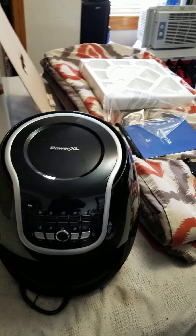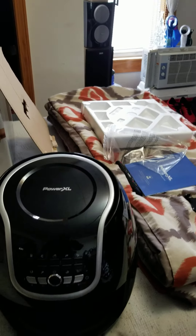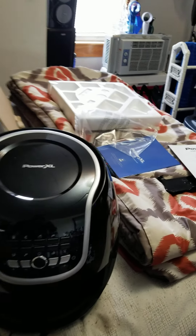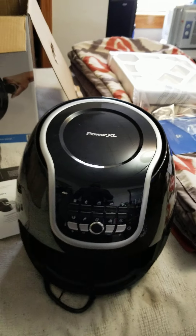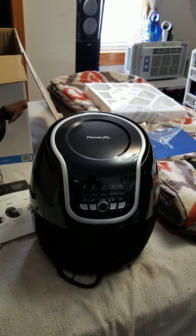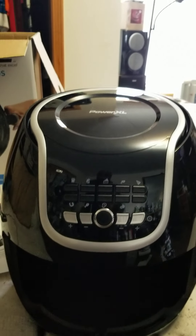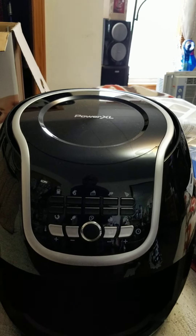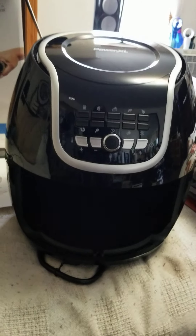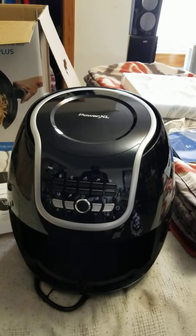Alright guys, today has been a great day for me. I was going to buy a drone, or I was going to buy this Power XL air fryer — I seen it on TV, my neighbor upstairs has one, same design. I just bought this today at Walmart for a hundred and twenty dollars, so I'm gonna have fun with this tonight.